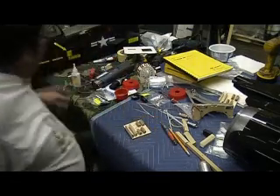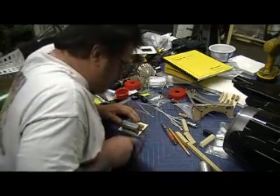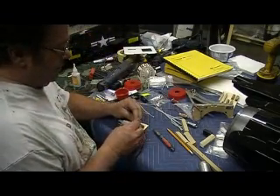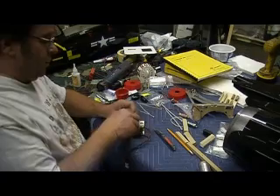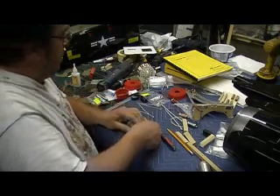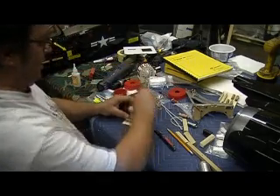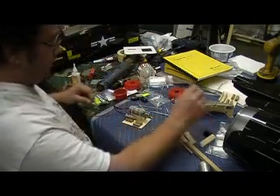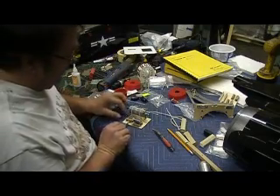There we go. We're going to take a fuel pump. The other side goes right there — the solenoid will go right there. Bam! Quick and easy, baby.